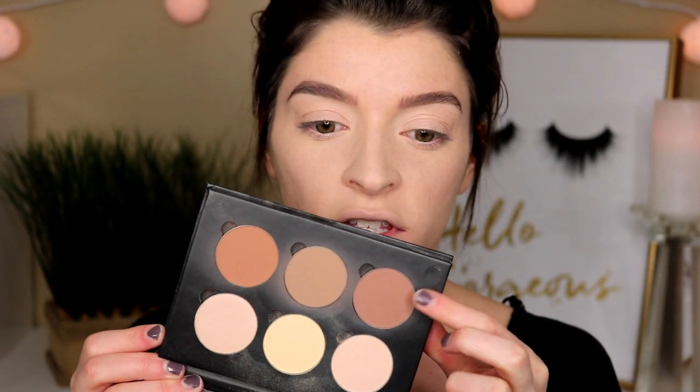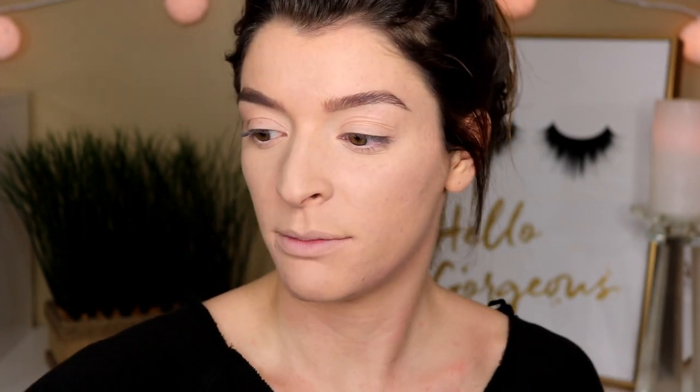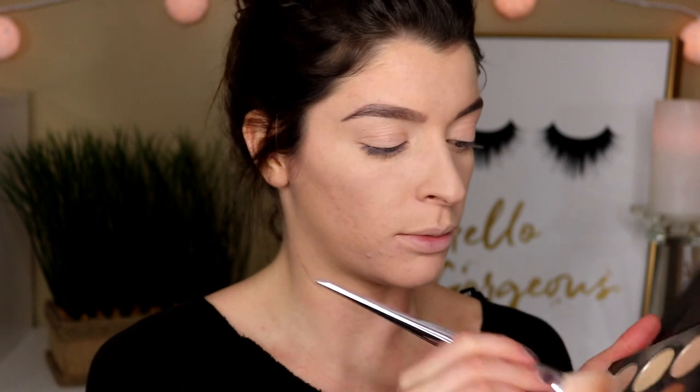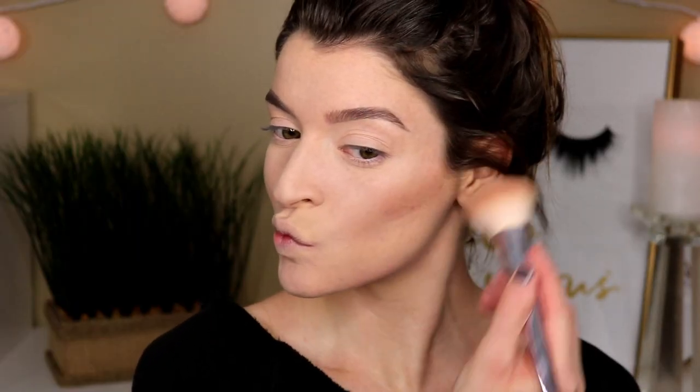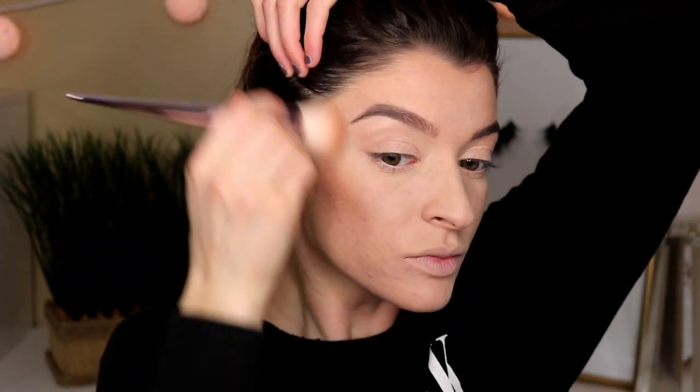For bronzer today, I'm going to use the ABH Contour Kit. I'm going to use just these two shades right here, mix them together on a bronzing brush, very lightly. And then I'm going to take this banana shade and this white shade right here, mix them together and apply this underneath my eyes.